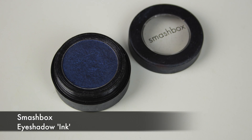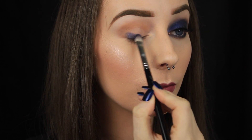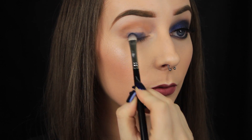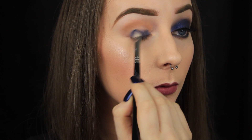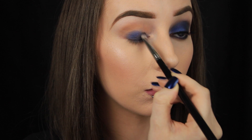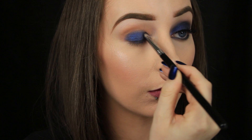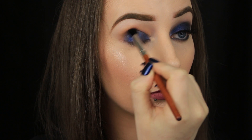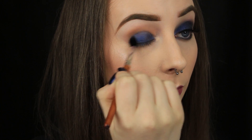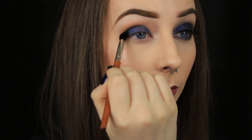The star of the show for me is this gorgeous navy shade from Smashbox — any navy will do though. This one is one of my all time favourite shadows; I just love the finish it gives. I'm packing it all over the eyelid with a flat shader brush, but like a lot of shadows you'll have to do this a couple of times just to build up the intensity. Then I'm taking a fluffy blending brush with no product on it and I'm just buffing along the edge of the navy colour to fade it into the brown that's already in the crease.